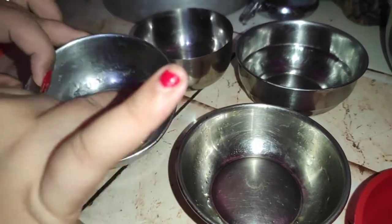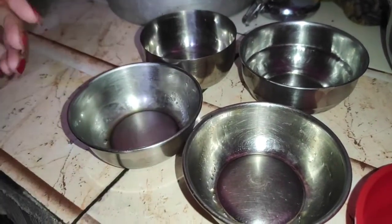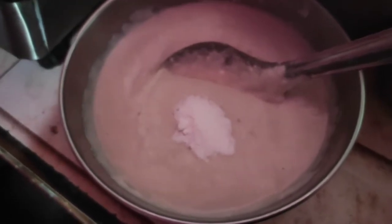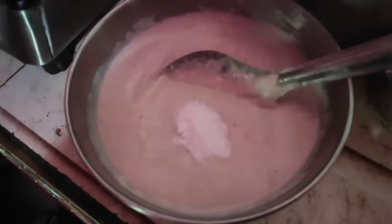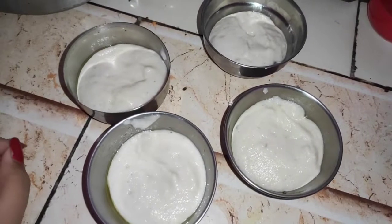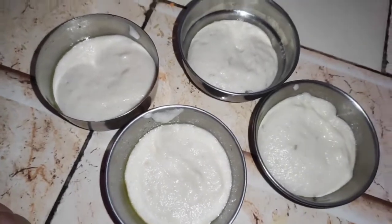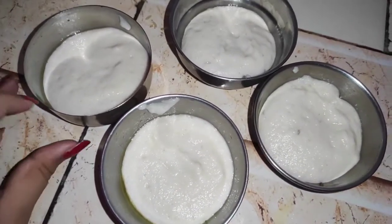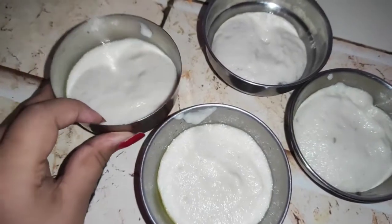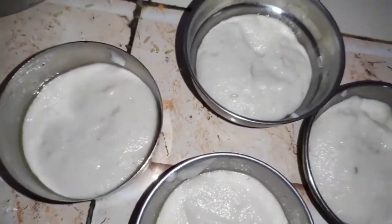I am going to add oil, baking soda. We will use baking soda and set it. If you are going to set this, you will set it and it will be perfect. You can see the same thing.